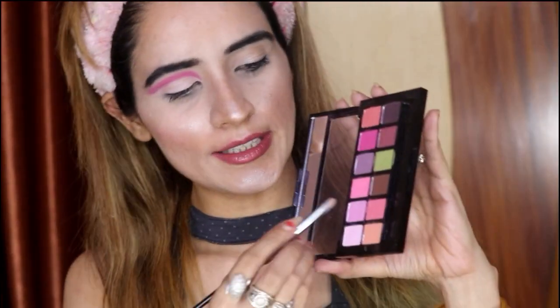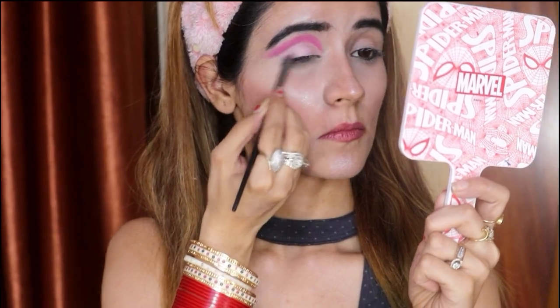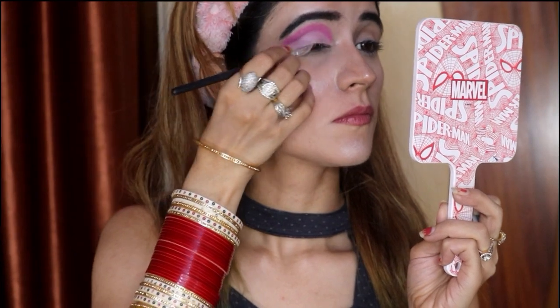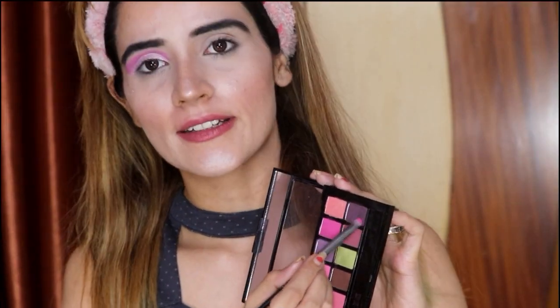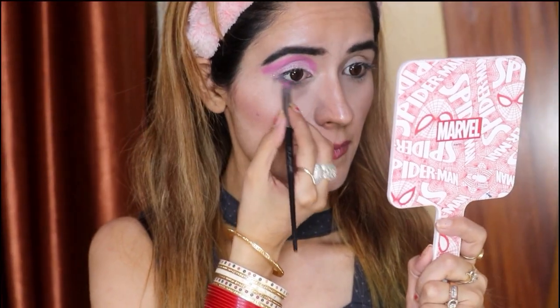Now I will apply this glitter on my eyes. Now I will apply the Essence liquid eyeliner and use it to line my eyes. Now I will cover my eyes — guys, it has been completed.